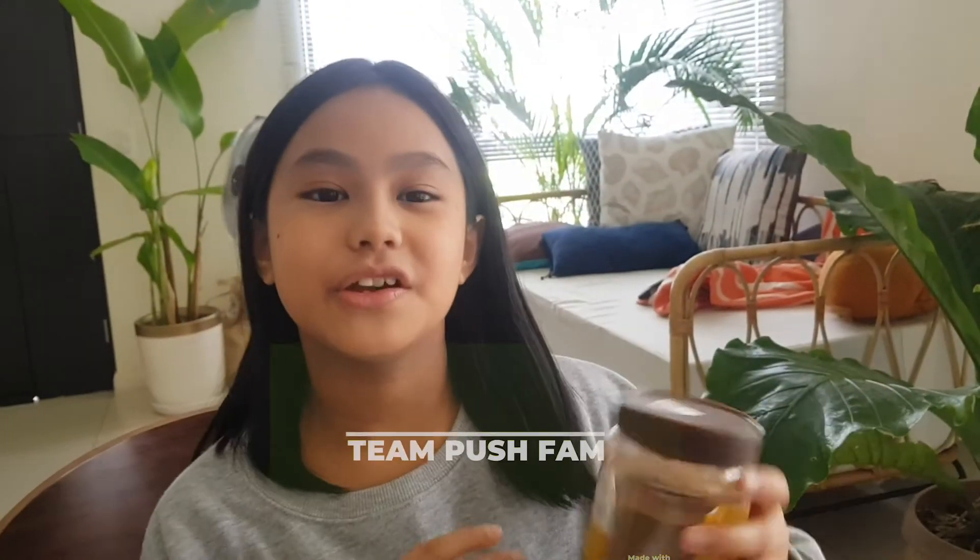What's up pushers! Today we are going to make dalgona coffee. So dalgona is like mixing coffee but you're going to mix it until it looks like whipped cream, and then you're going to mix it with milk and ice, and then it tastes good. It's like so fluffy in your mouth.